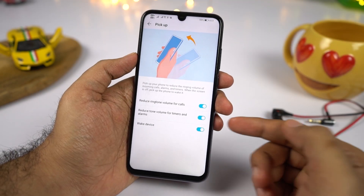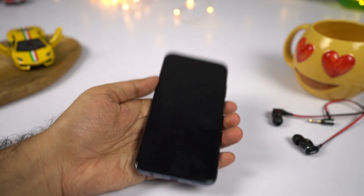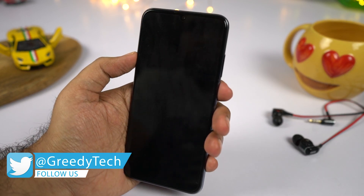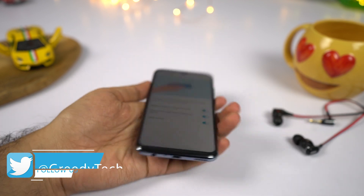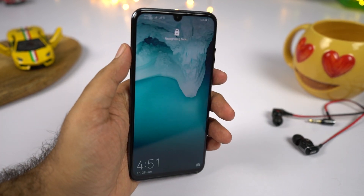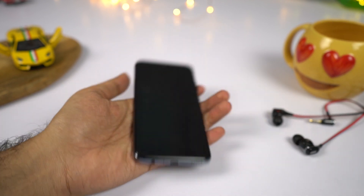We have pick up to wake. Once you enable this feature, you can simply pick up your phone to wake it up. This feature is really handy if you like the face unlock feature — you can simply raise your phone to wake it, it scans your face, and unlocks your phone in an instant, giving you a much more immersive experience.